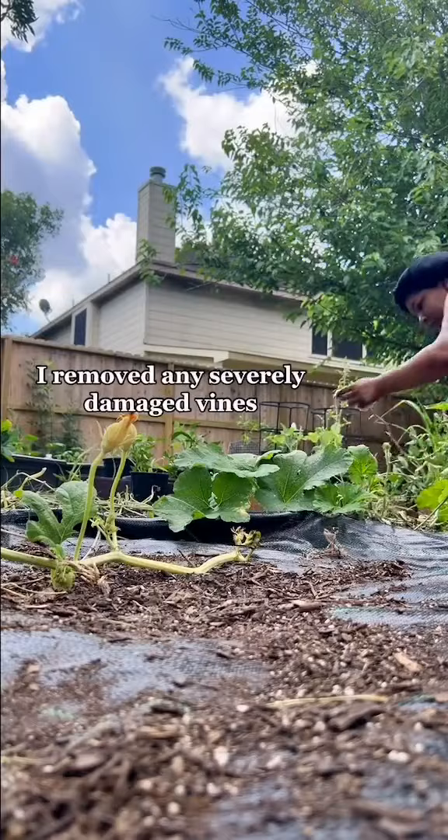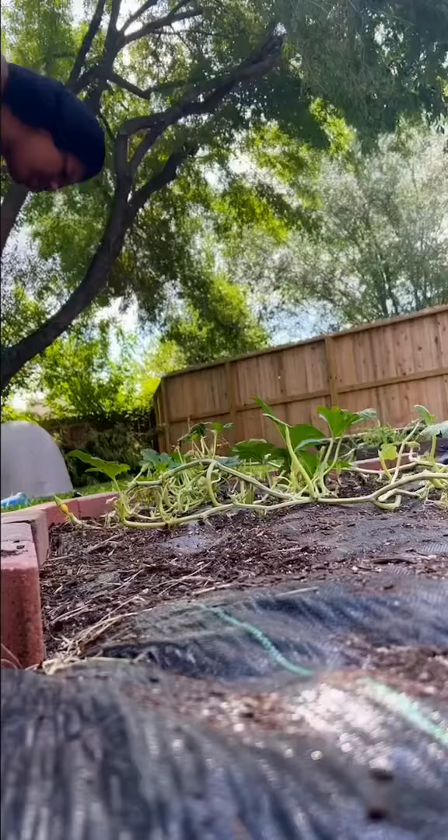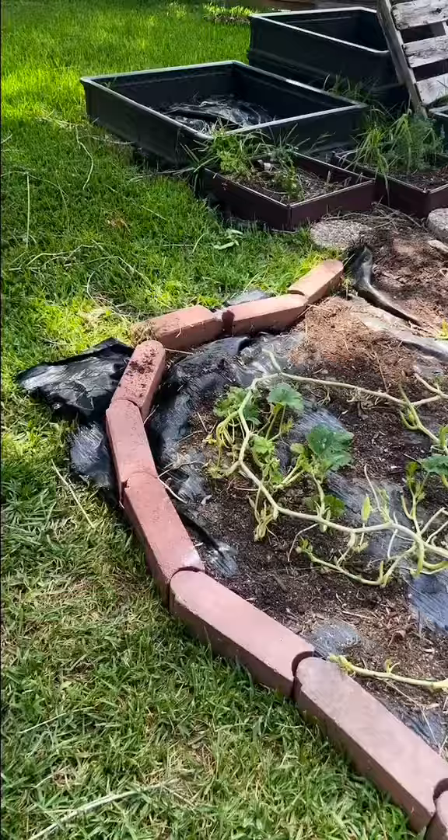First, I removed any severely damaged vines, and I stripped almost all the leaves off the vines. The squash bugs and borers need the leaves to eat and lay their eggs. I trashed it all, and I let it get some sun.